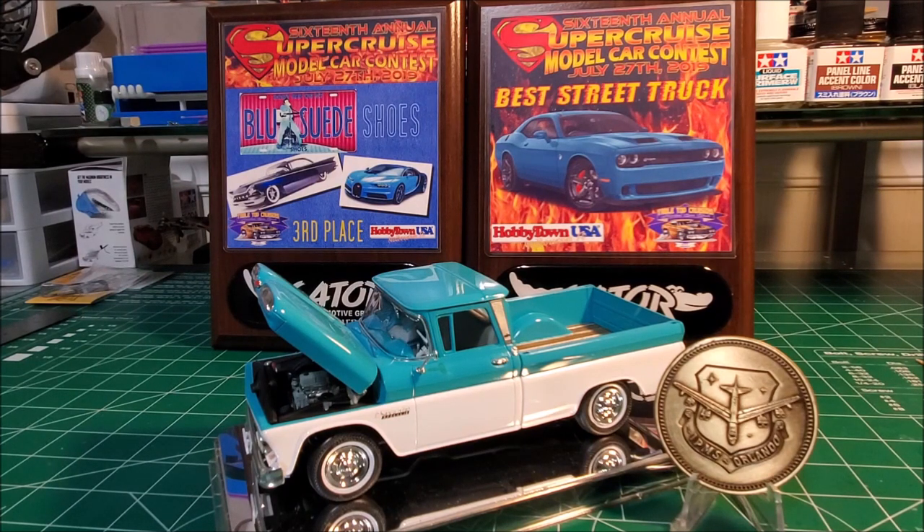The ACME show starts on Saturday, but we get there Friday for a meet and greet. It's a great time for everyone — if you haven't gone, you should try it at least once, it's totally worth it. You get to meet a lot of YouTubers and also local modelers who aren't on YouTube. It's one of the best shows I've ever been to. This will be my third or fourth time going. I hope to see you all there at ACME — have a great day, catch you later, bye bye.